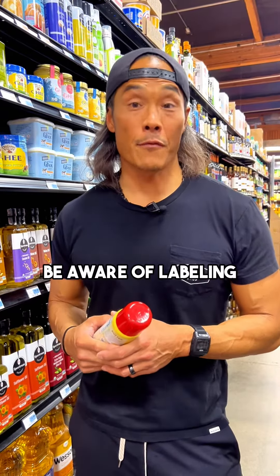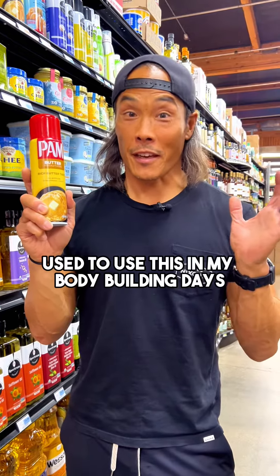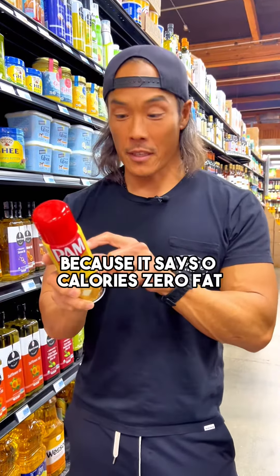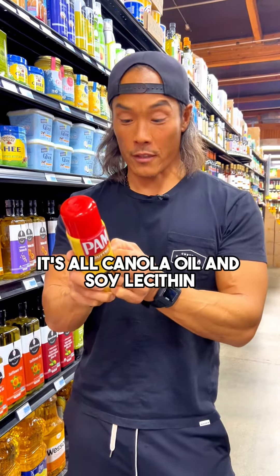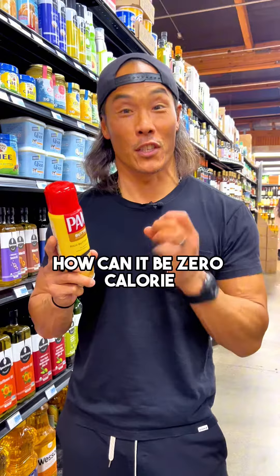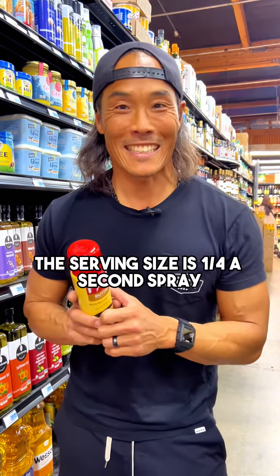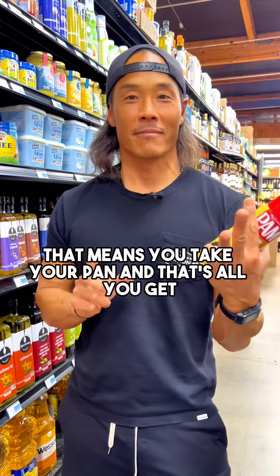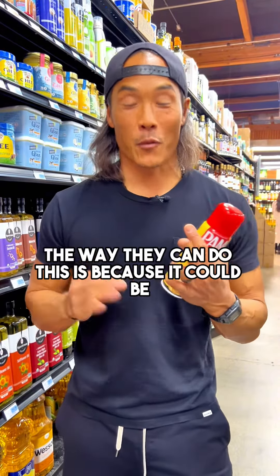Be aware of labeling. This is Pam spray — I used to use this in my bodybuilding days. You have to read the back because it says zero calories, zero fat. But it's all canola oil and soy lecithin. How can it be zero calories and zero fat? Well, the serving size is a quarter-second spray — that's all you get if you want to claim zero calories.